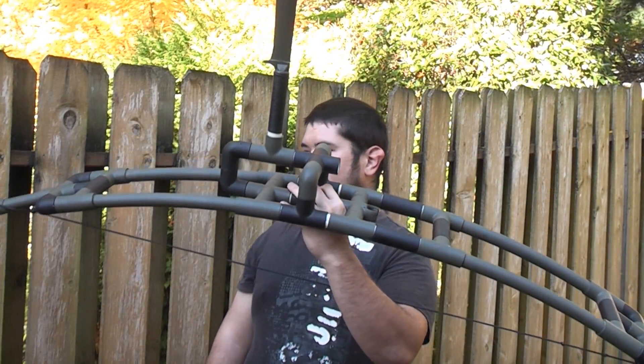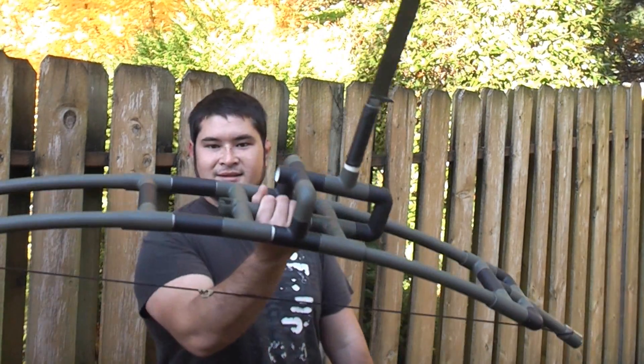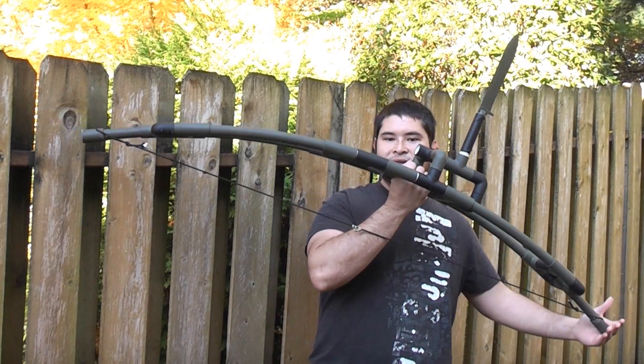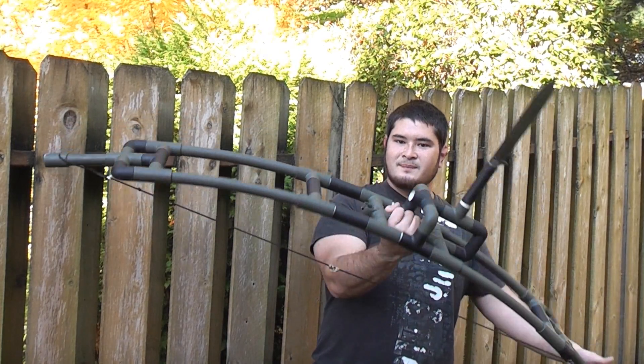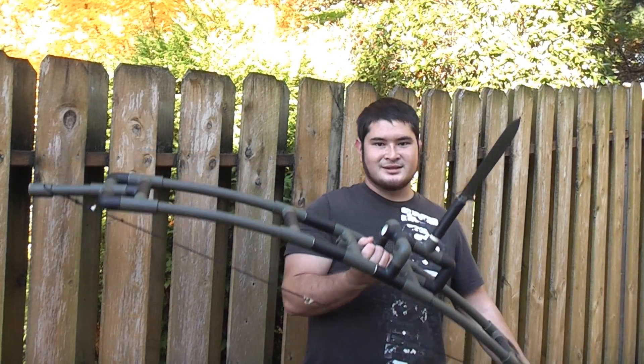Anyway, here it is — the bow all finished up and ready to go. Thanks for watching, I'll see you guys next time.